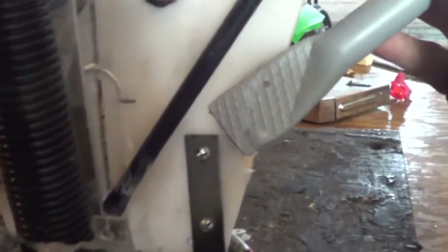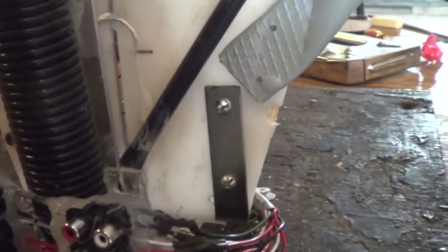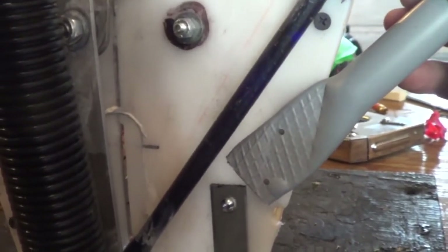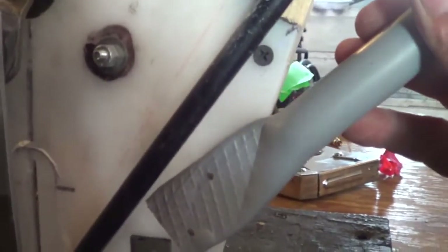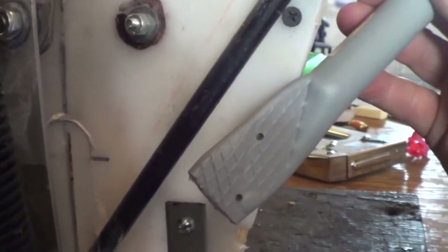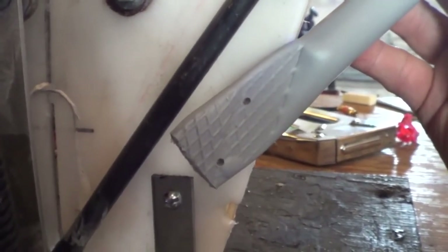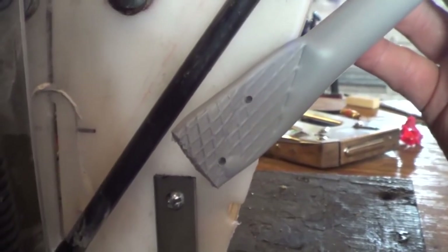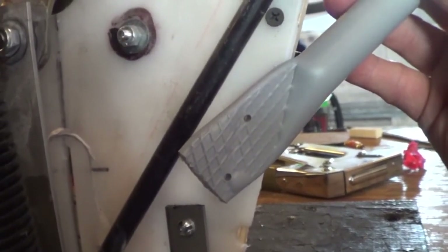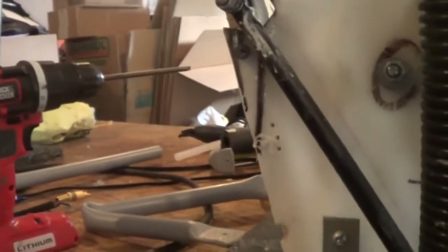My plan is to take this piece, put it in the vice, heat up along that edge, and then take it immediately over here and screw it in, then bend it to probably that angle. I'll determine that as I'm holding it there. And then rinse and repeat on this side.